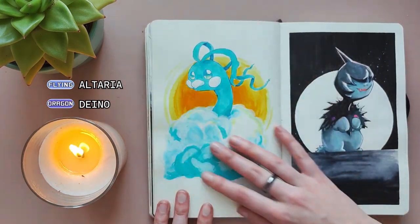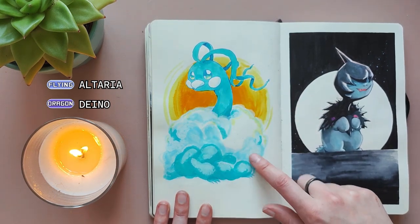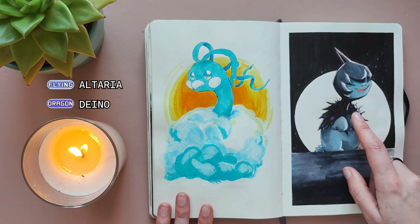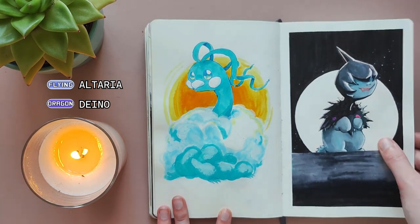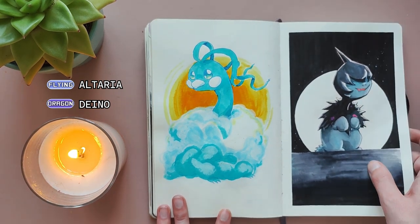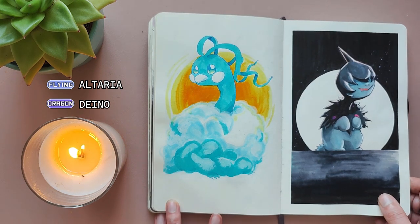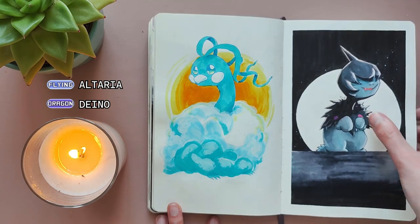For Flying I drew Altaria — just a very simple little illustration. I do like the blue line art, I think it's really cute. And then for Dragon I drew Deino. I had one in my playthrough of Pokemon Black and I called him Kudo and I loved him. I just love the lore that he's blind so he keeps running into things, but he's always hungry — so I imagine him being a little gremlin running after the smell of food but bumping into everything because he can't see. I think he's really cute.